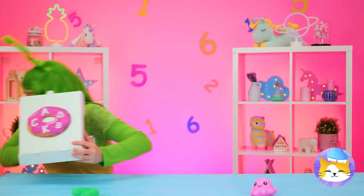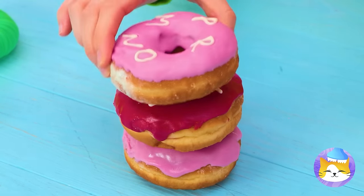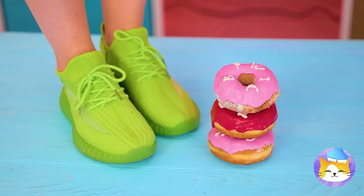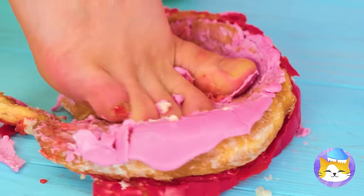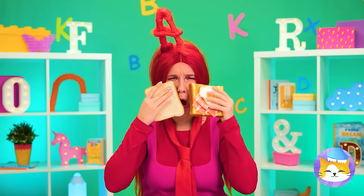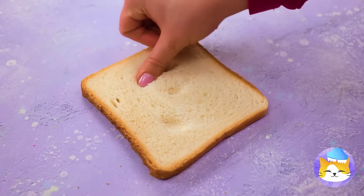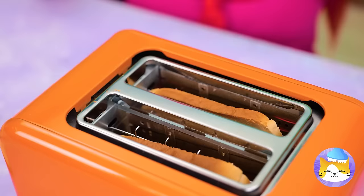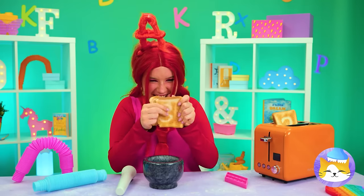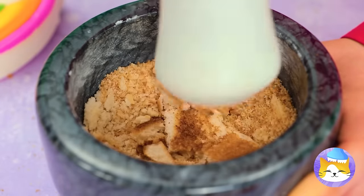I guess everyone loves donuts — though the toppings are another story. Knowing Two, I'm starting to worry about those donuts. Oh no, you could've just picked off the letters! Poor A — it's hard to lose good donuts. But bread can be fun too — they're like little canvases, and wait until you toast them up! Crumble them up and grind them into bread crumbs. Better yet, pound them into powder!